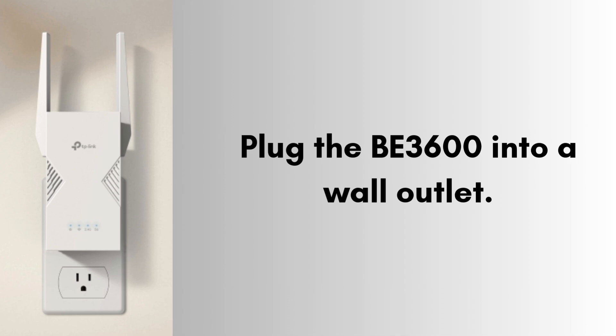Now insert the TP-Link B3600 into a wall power socket near your main Wi-Fi router. Wait about 40 to 60 seconds until the power LED on the extender turns solid, not blinking. This means it's ready for setup.